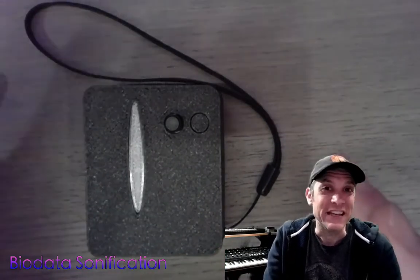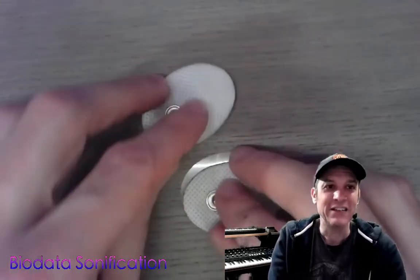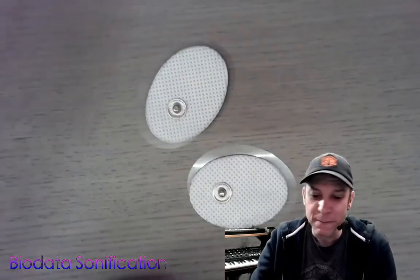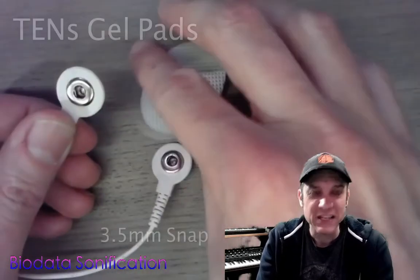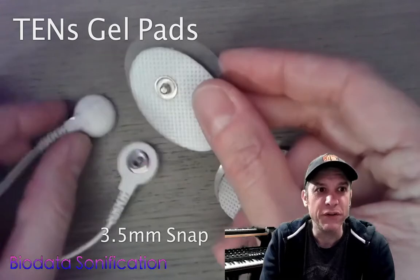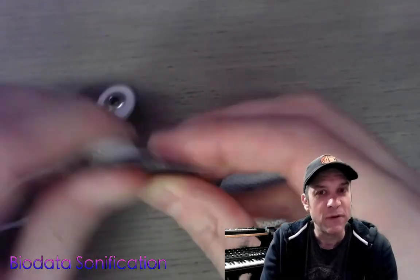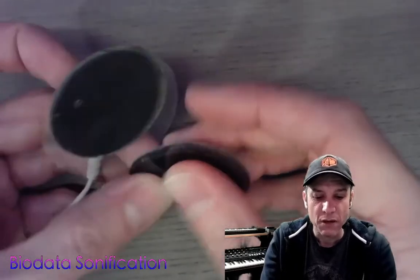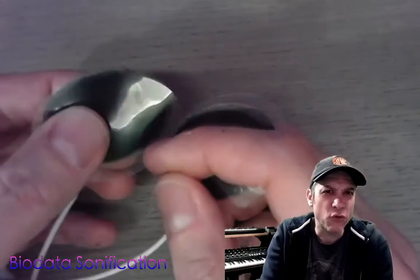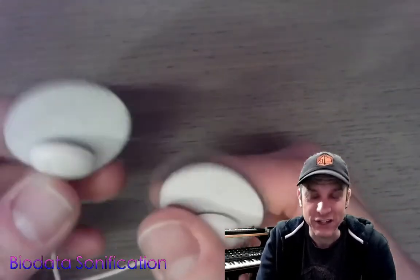It's really easy to connect this device to your plants using some sticky electrodes and these little snap clips. When you go to put electrodes on your plant leaves, you want to snap the leads onto the clips first, because you don't want to end up crushing the plant leaf while you're attaching these electrodes.